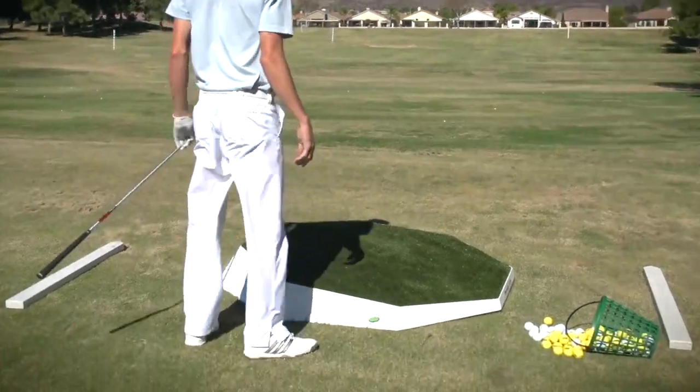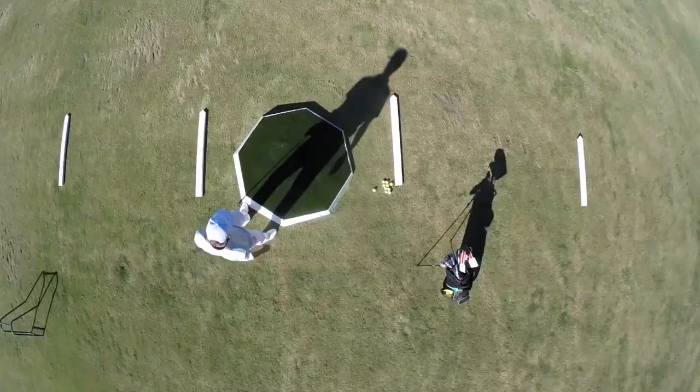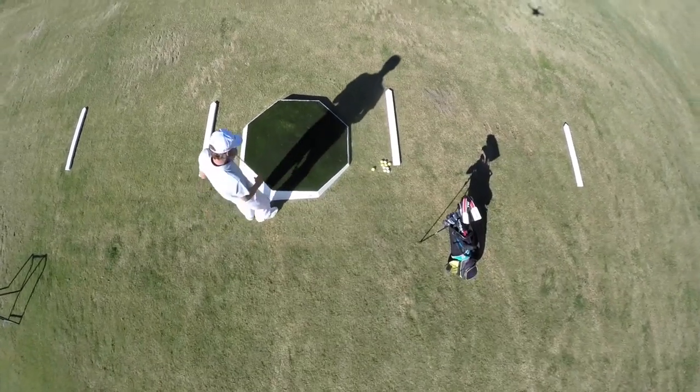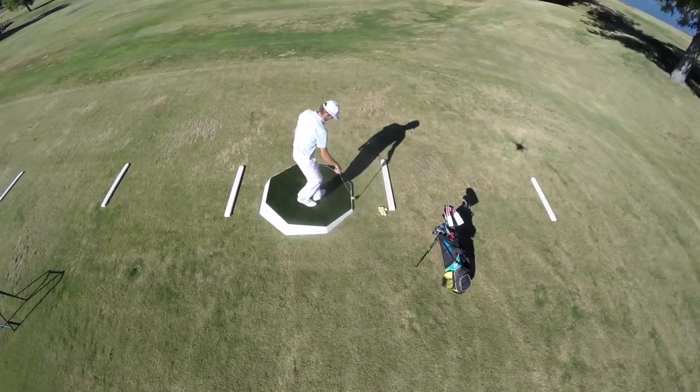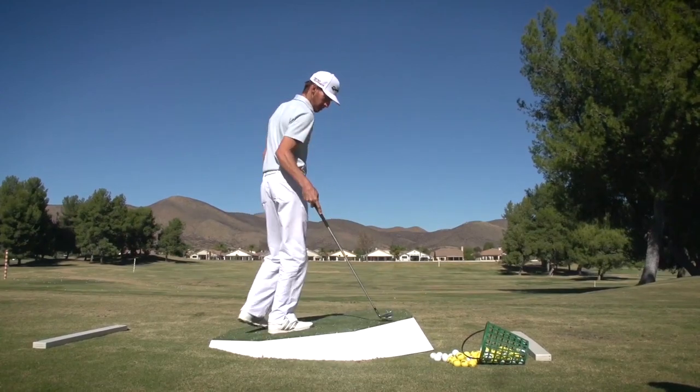The most unique feature of the Rough Lie is the ease of altering the angle of your lie. One of the unique features that separates the Rough Lie from other competitors is the simplicity to slide it off the edge of the side.